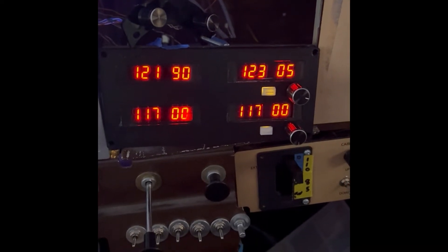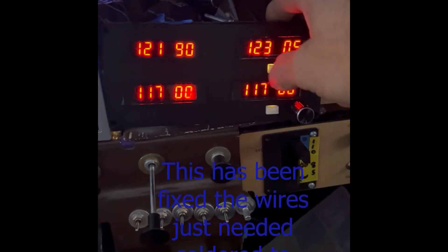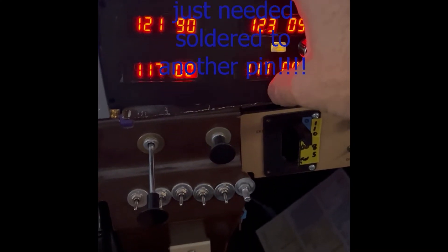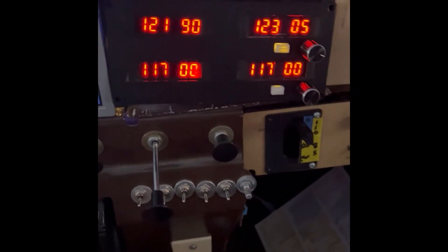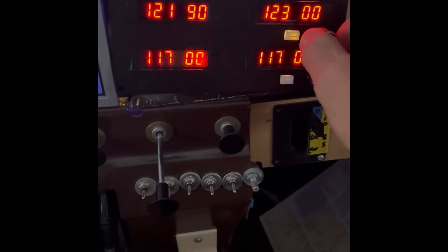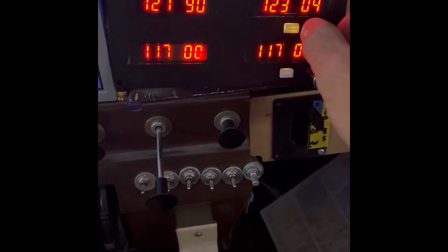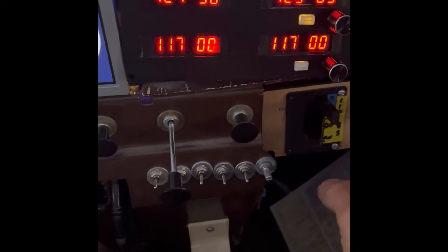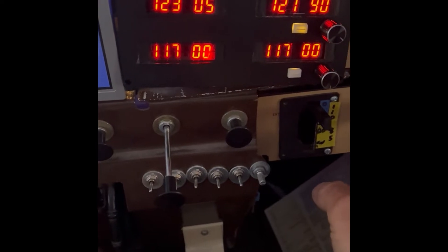Alright guys, there it is. Unfortunately these wires are not hooked up to the right side of the switch, so those don't work. But this works — and thankfully I already had one set that could do it.